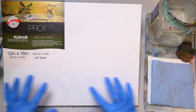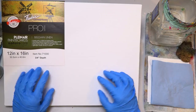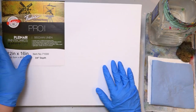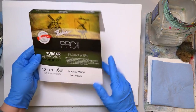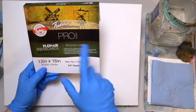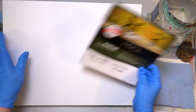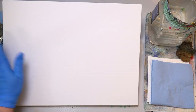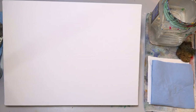I decided to go with a little bit bigger board. I usually use smaller boards, but this one's a 12 by 16 inch — about the biggest one we can use on camera and still fit on our table. This is a Pro Linen Pro Series Belgian Linen Plein Air Paint Board. It's a Nature Core — recycled materials, archival. Really like these. Frederick's is our canvas sponsor and they provided the canvas for today's show.